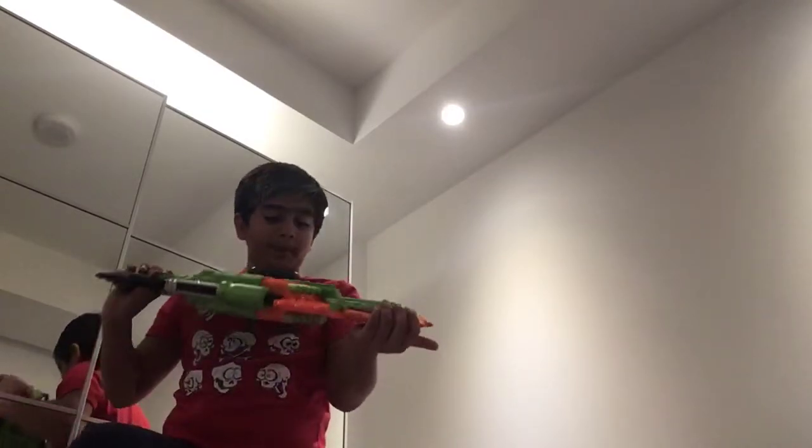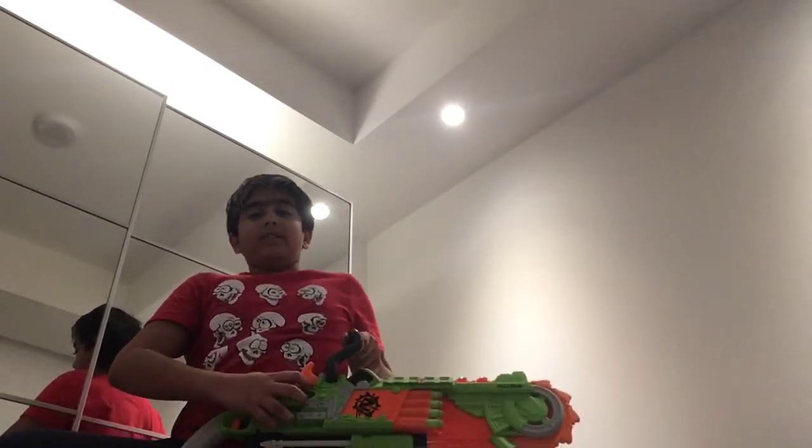So this is one of the toys I got. It's the brain, so I really wanted this — this is so cool. Like, look at this. And if you hold it like this, hold it like this.